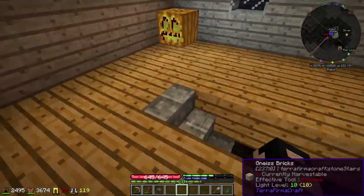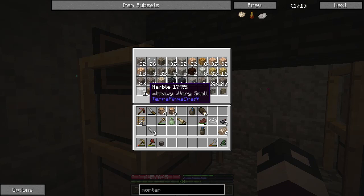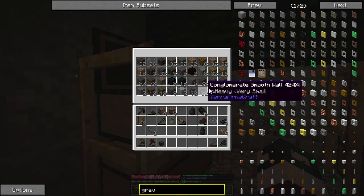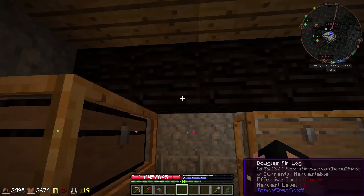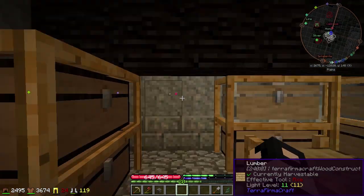Let's do some more gravel — let's see what we get with the gravel. Let's see if I even have any gravel. I have no gravel. Why don't I have gravel? Oh, I know where it is — I have gravel and it's all in the chest over at my mine.